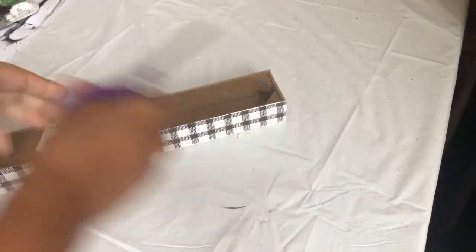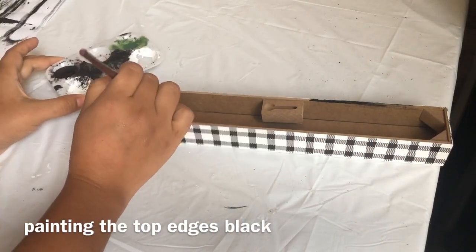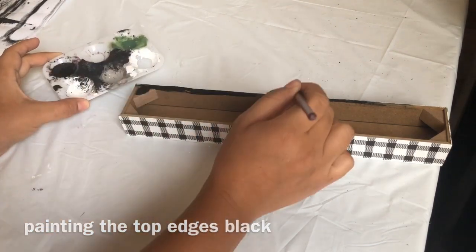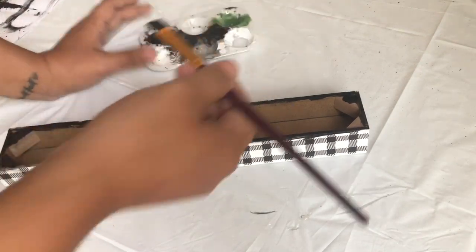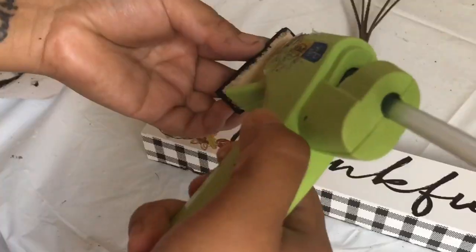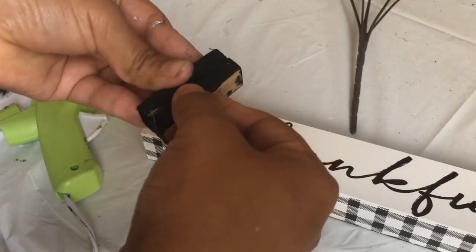I'm only going to paint the top edge — you don't have to paint the inside because you won't be able to see it. I'm using my Apple Barrel acrylic paint in jet black. I'm using the same paint to paint the Jenga blocks. I am NOT painting the whole block; I'm only painting the parts you're gonna see.